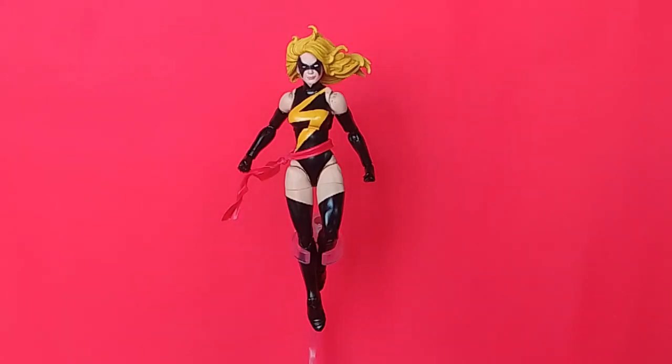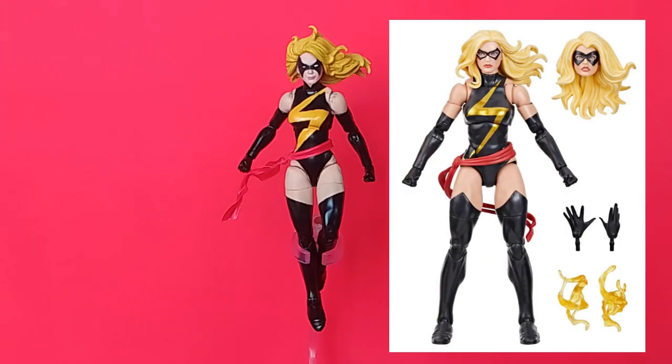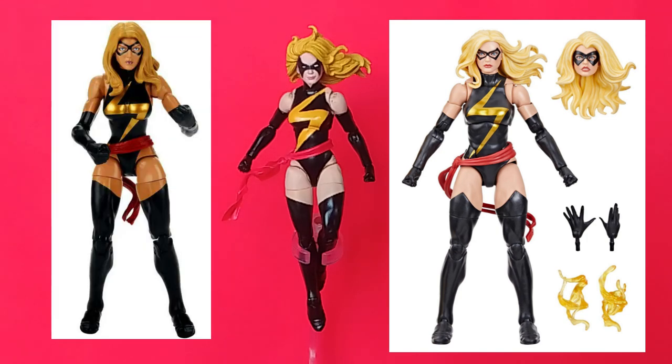As of this recording, we know that there will be a Target exclusive releasing sometime this summer. Previously there was a release that was a Walmart exclusive, about four or five years ago, and it was available in a three-pack. Having an updated Ms. Marvel — or Warbird, as she's also called in this form — was long overdue.